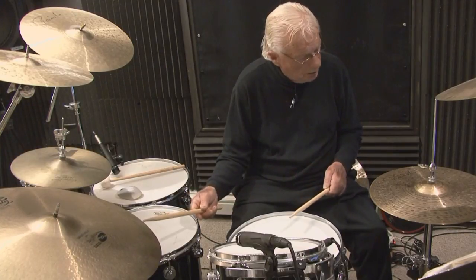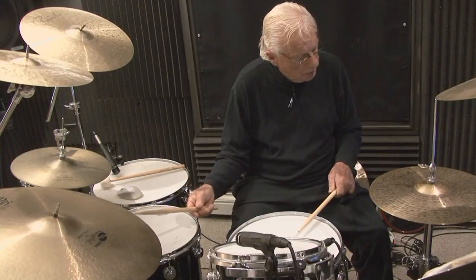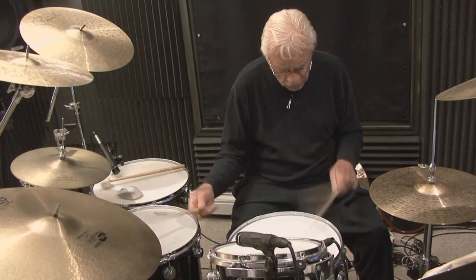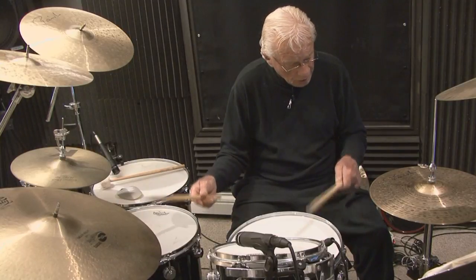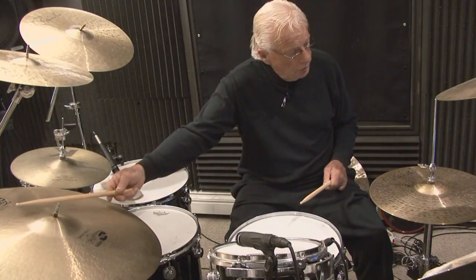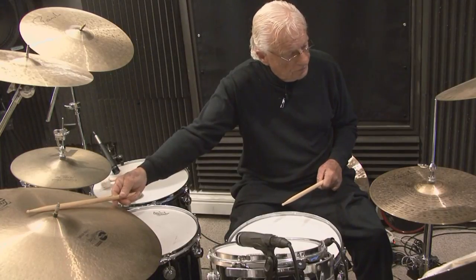Playing the pattern with snare on 2 and 4: one-E-and-uh, two-E-and-uh, three-E-and-uh, four-E-and-uh. This is one variation using the crown of the cymbal. But you can use the bell and it gives you a different effect, a different color, a different sound. Or we can use the floor tom-tom — that gives yet another color.